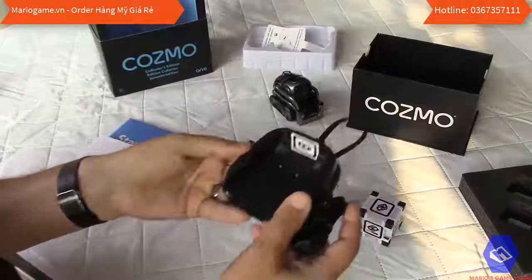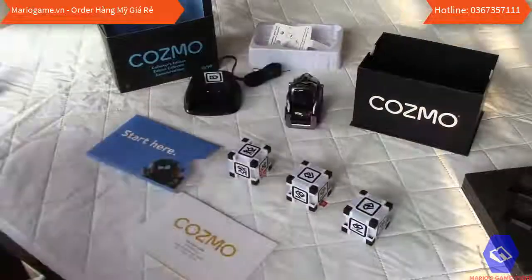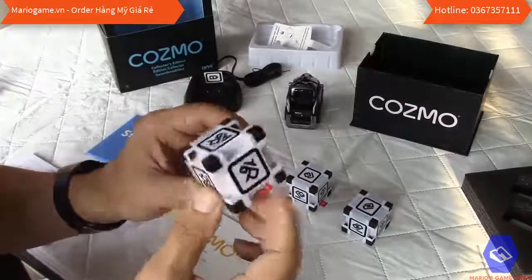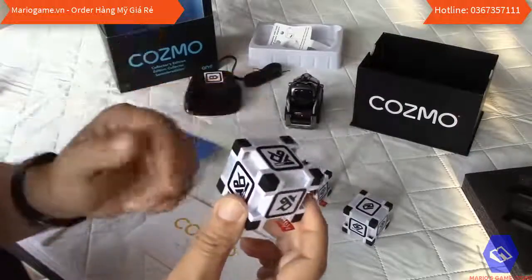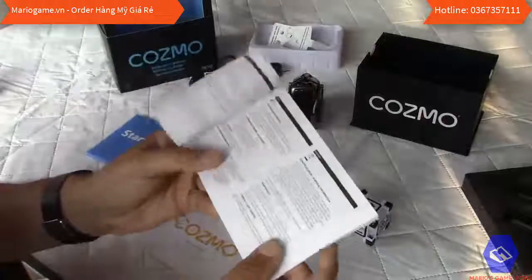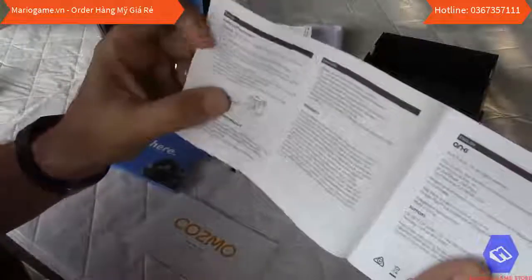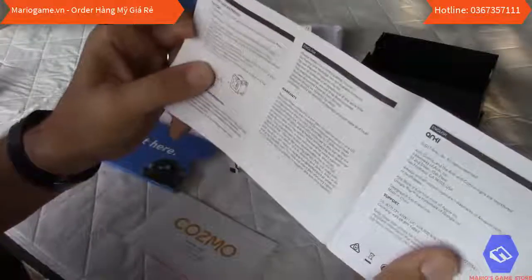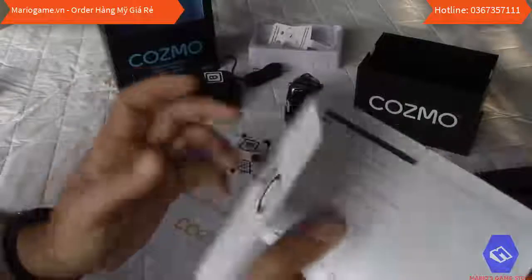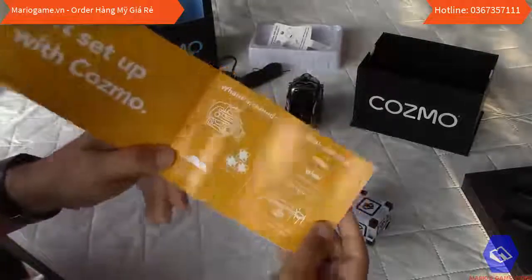The charger is quite heavy — I was expecting something very light but it has some substance to it, so it won't move too much when you place the robot on it. Looking at the manual, they show how to replace the cube batteries — it's an LR1 or E90, 1.5V battery, not your standard AA or AAA, but at least you can change them.